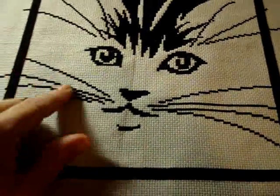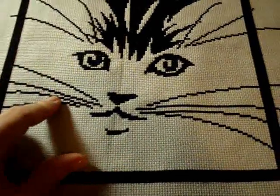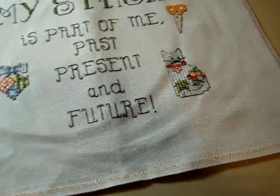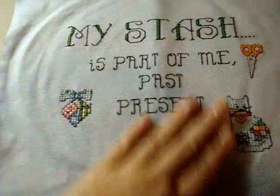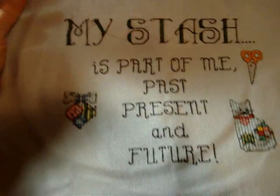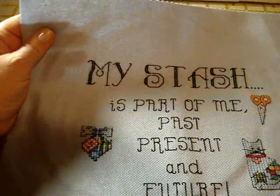I really like this — I think I'm gonna end up making this into a throw pillow, I think it'd be really cute. And then of course my stash — past, present and future. This is what I made; these are all patterns that I made that I'm finishing up.